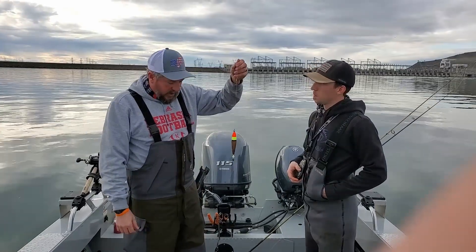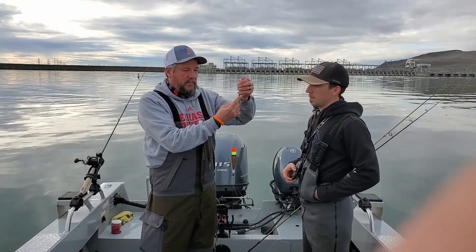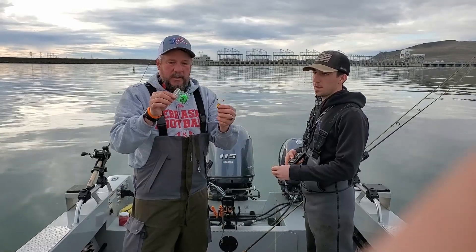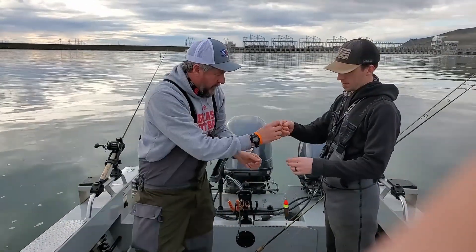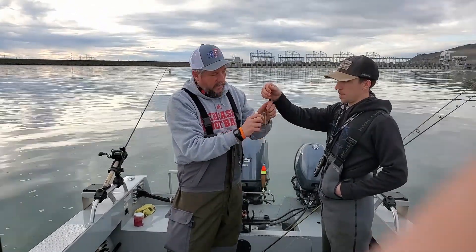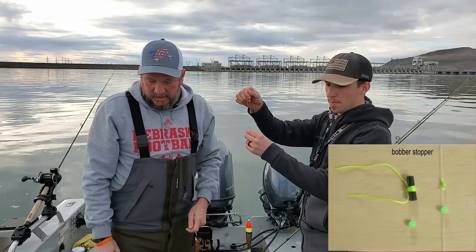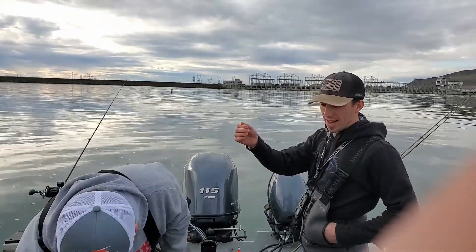To start, you run a bobber stopper up the line — they come in many different styles and types. You slide the tube with the line over the line, pull the tube out, and tighten it. It's adjustable and easy to move. I like the cloth ones a lot better; these rubber ones slide a little bit and you've got to have the right size line.